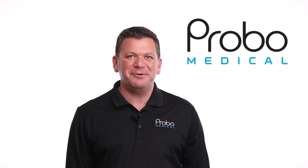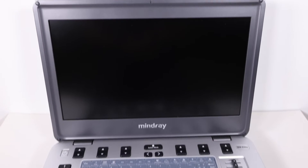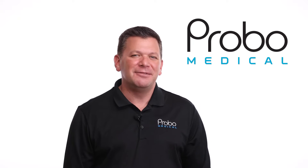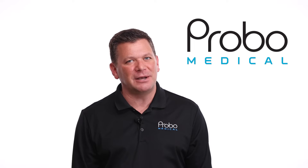Hi, I'm Brian Gill with Probo Medical, and today we're looking at the Mindray M8 Elite portable ultrasound machine. In our testing we found many things to love about the Mindray M8 Elite, and it truly does a great job as a full-featured portable ultrasound machine.